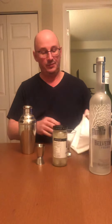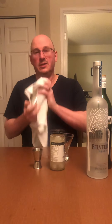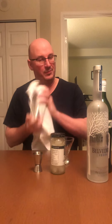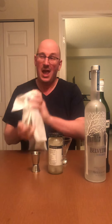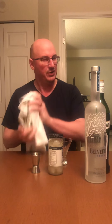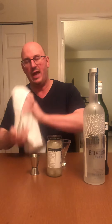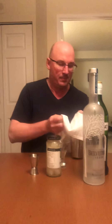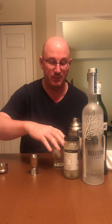Traditionally you stir martinis. I think it's mostly just aesthetics — so my fingers don't get cold. How long should you shake it? I usually do 20 seconds. You're supposed to shake out and down, but as long as it gets mixed up, that's the important thing.